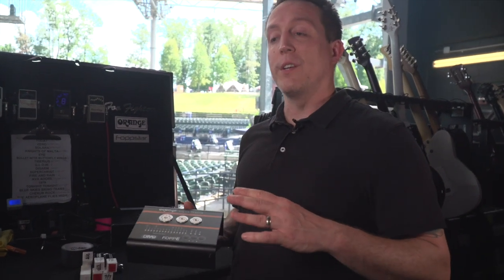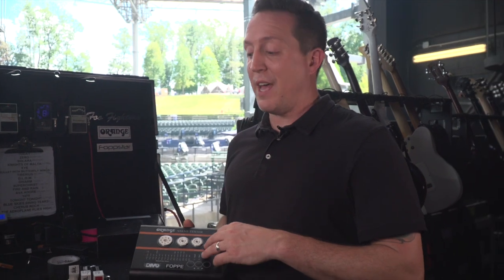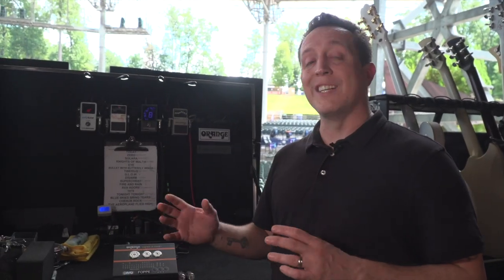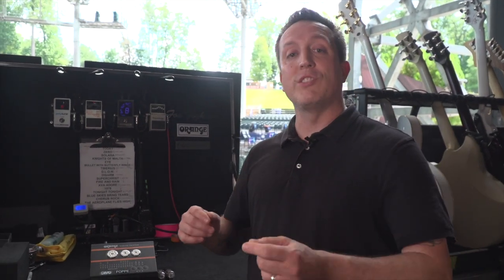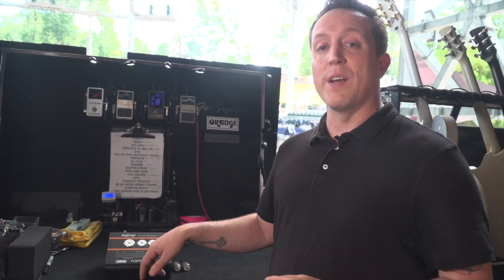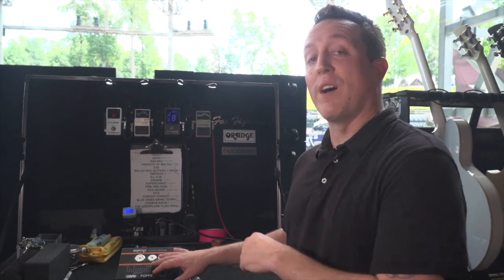A lot of different tube companies these days are just rebranded tubes, so you never know what tube is going to be great right out of the box and what tube isn't. Using this device I've actually found brand new tubes that have failed or come out worn straight from the manufacturer. The other day out here on tour I had an issue with my preamps — they're all two preamps — and it just didn't sound right. I knew it wasn't the preamp itself, it had to be something with the tubes, but instead of just guessing and swapping out tubes I literally just tested all of them and found a tube that had such a low rating it was failing on the device, so I swapped it out and got my gain back.